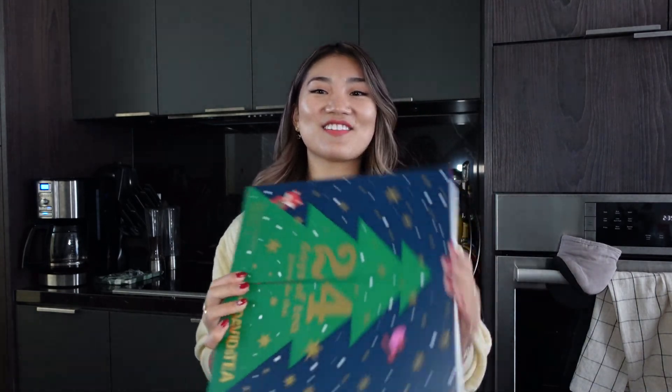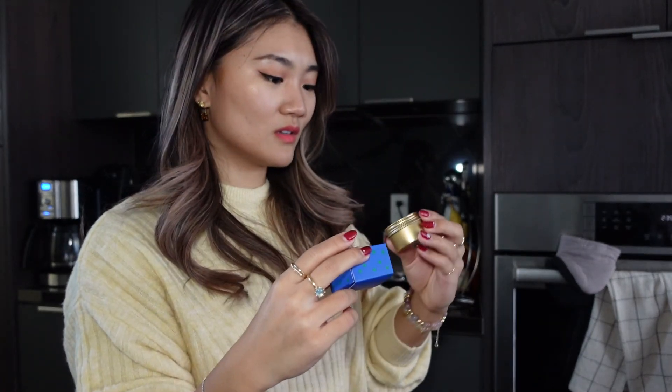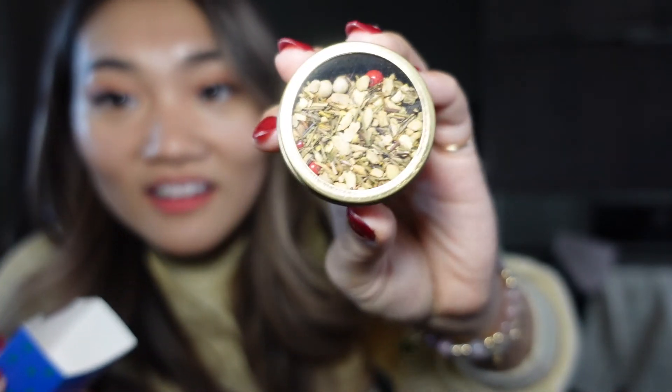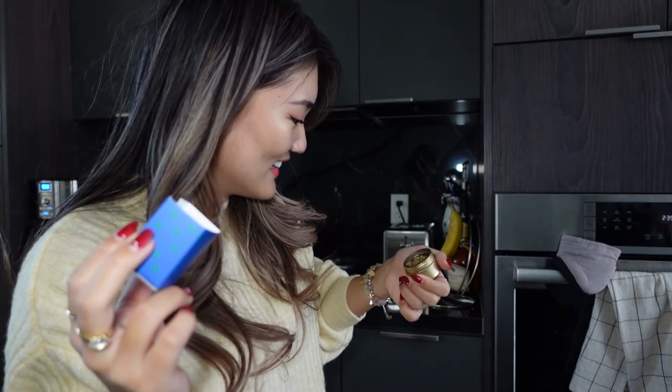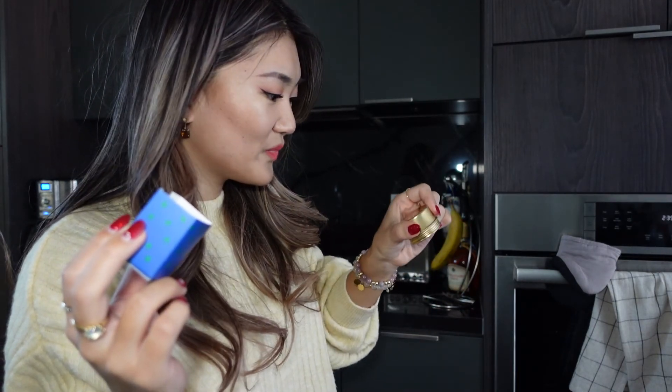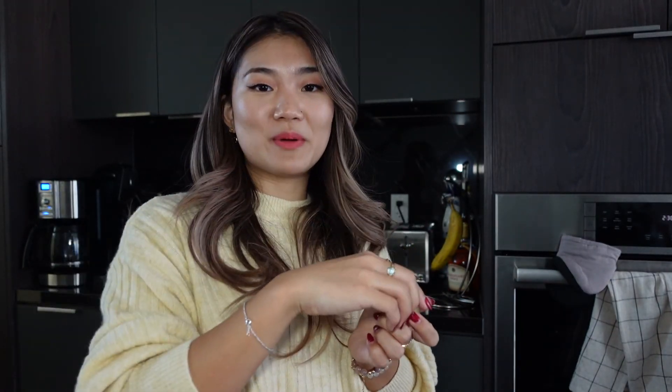Past halfway, so we're gonna start off with the DAVIDsTEA — lucky number 13, baby! It smells interesting. What is this? It looks funny, it looks like a bird.